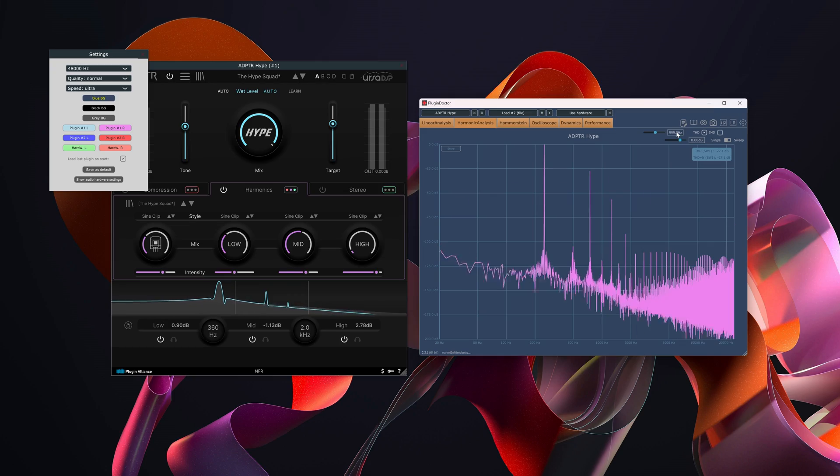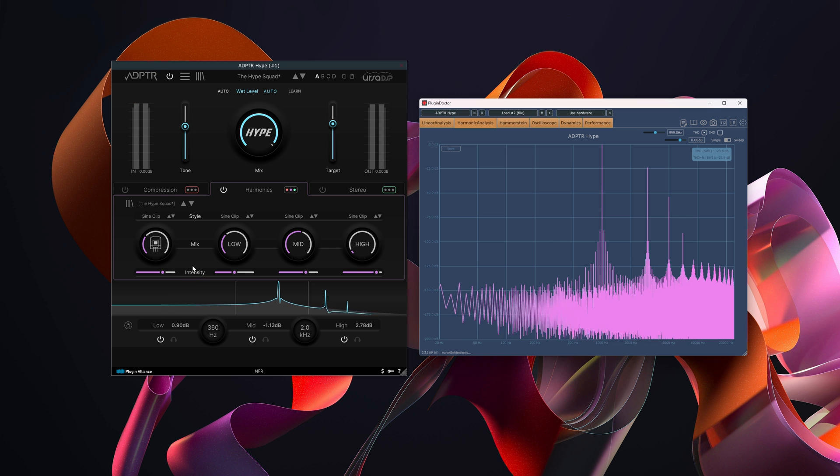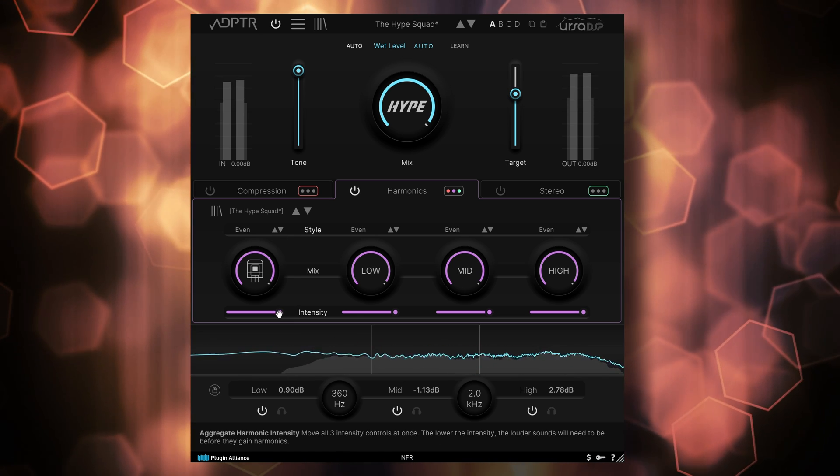Nevertheless, I would have loved to see that option in Hype. That said, the remaining aliasing with the built-in ADAA is so low you won't even notice it. These harmonics all sound very different in harmonic content and EQ, because that is also happening.